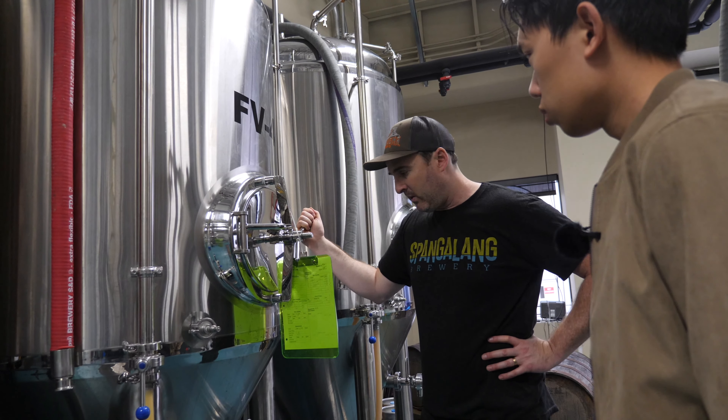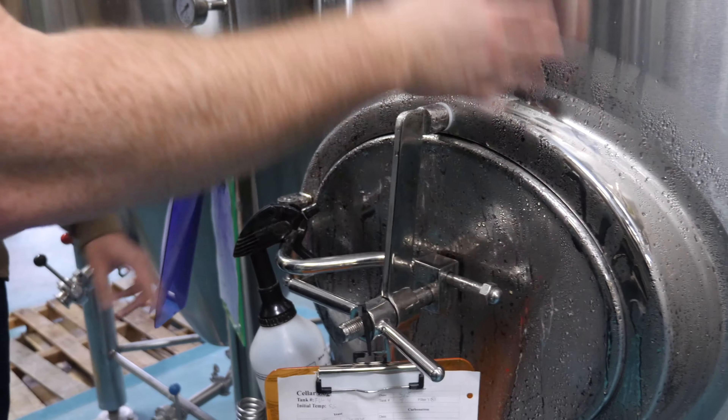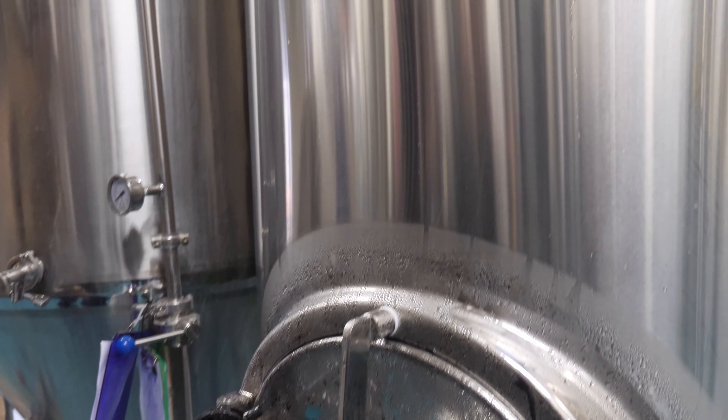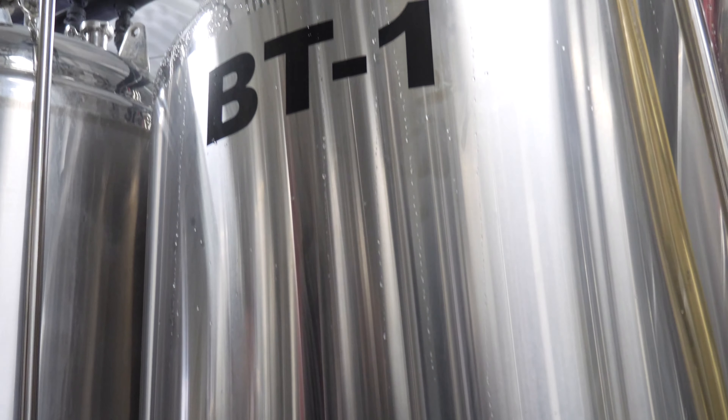And then we'll cool it right here — a lot of condensation around this part. These are lagering or crashing, and that helps bring everything to the bottom so that we can package the beer and have it be nice and clear.